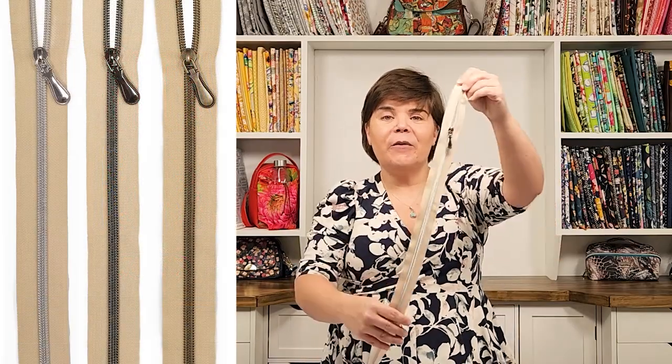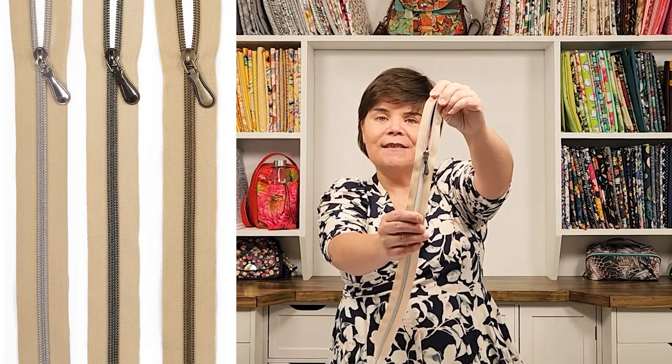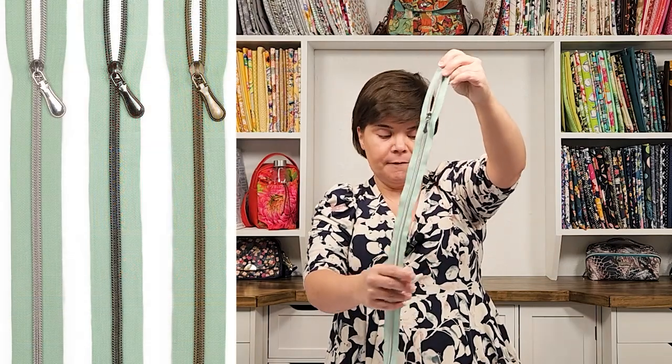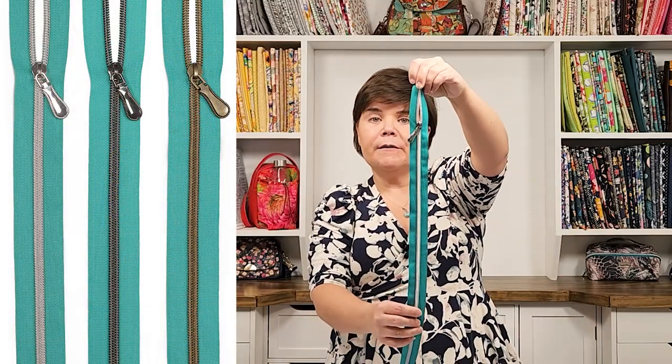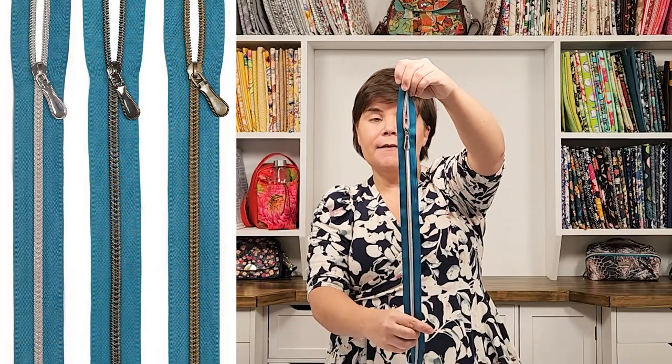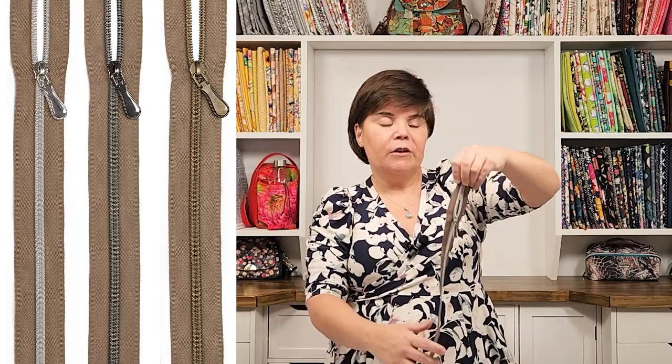We're going to start off with our first color, which is Sand. One of my favorites in the collection is this beautiful Coral color — and here I'm showing you all of the nickel finishes. Next we have Sea Foam, followed by Lagoon, then Deep Sea, and lastly Driftwood.